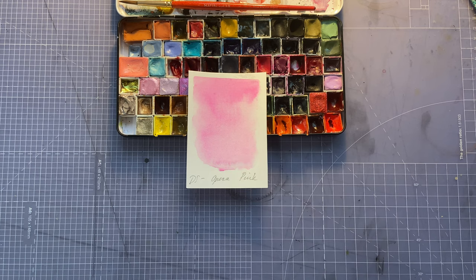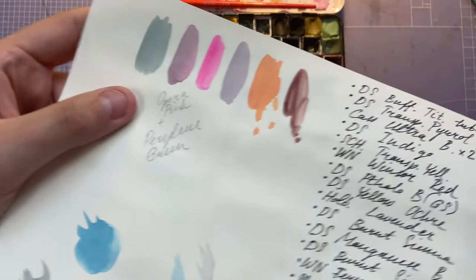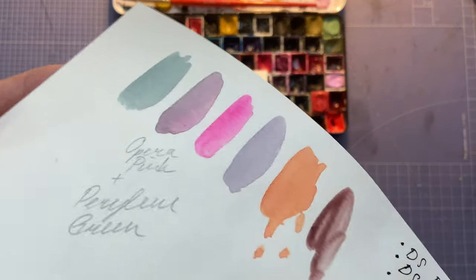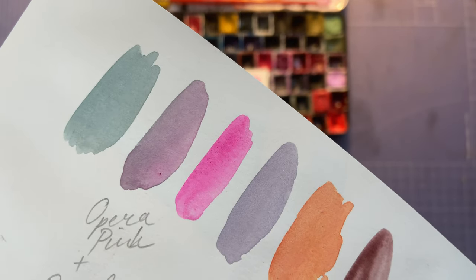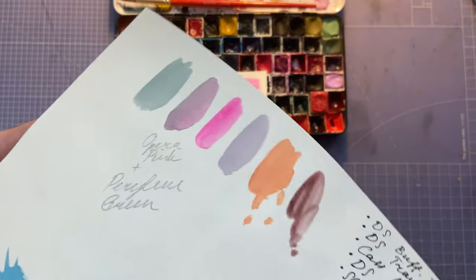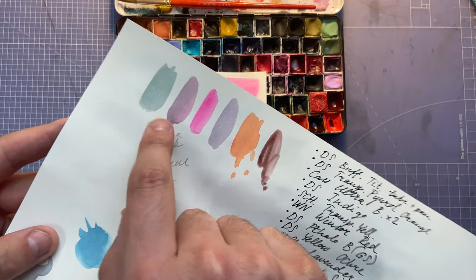It's just a beautiful, poppy color. I did find a mix that was stunning — Opera Pink and Perylene Green made this beautiful muted pink. I thought that would be a great one for a background. Just magical — I love it and need to try out a painting with something like that.